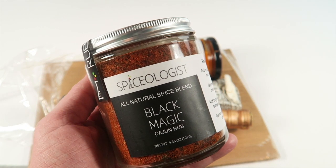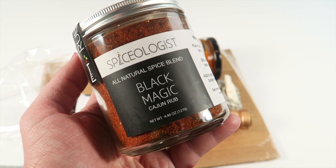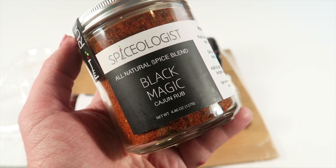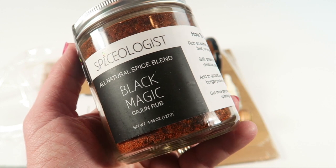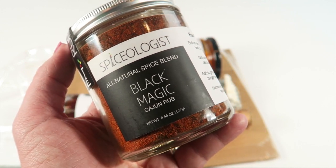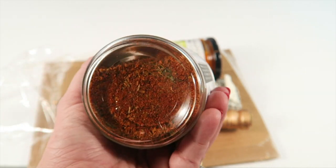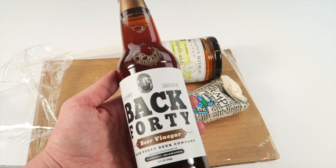The first item is Black Magic Cajun Seasoning, a mix of paprika, cayenne pepper, garlic, and herbs. They recommend it on fish but you can use it on shrimp, salmon, catfish, chicken, steak — really anything you want. It's a beautiful color.